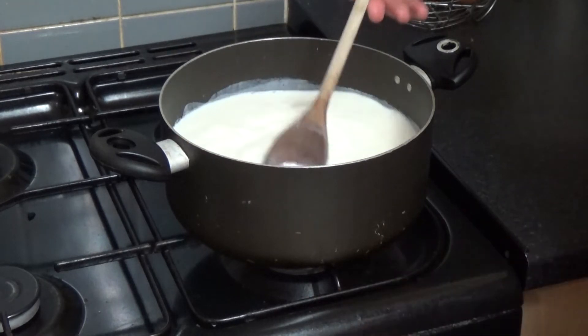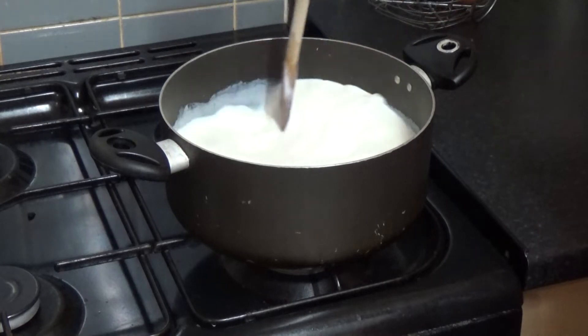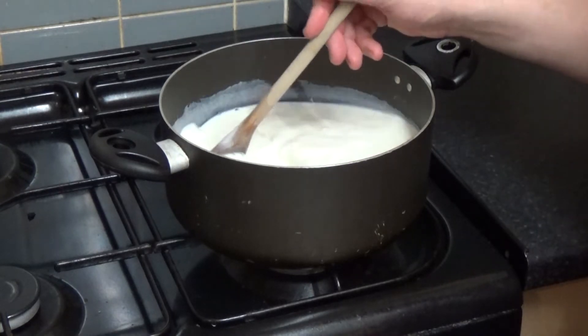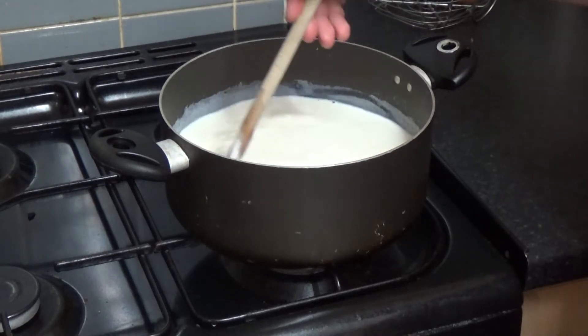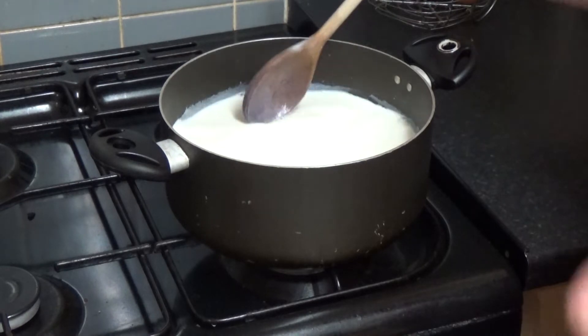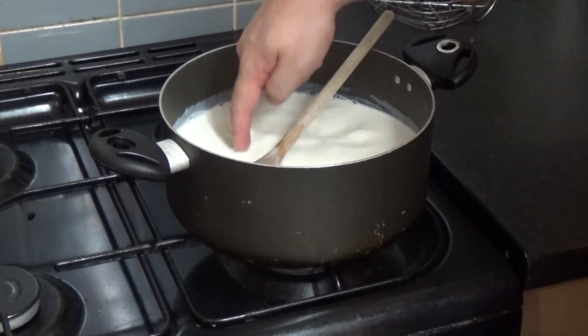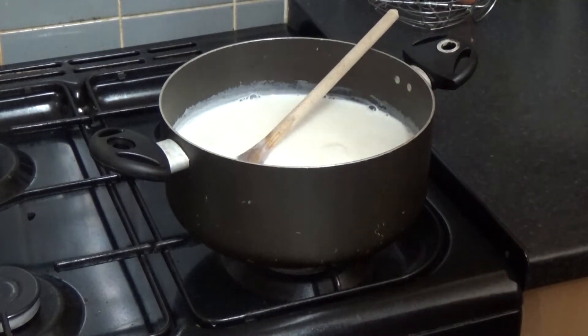I didn't measure up the milk, so I can't tell you this is how salty you need to make this amount, because I just don't care to be honest. This is how I make most of my stuff. Just put your finger in — it tastes like salty milk. That's enough for me.